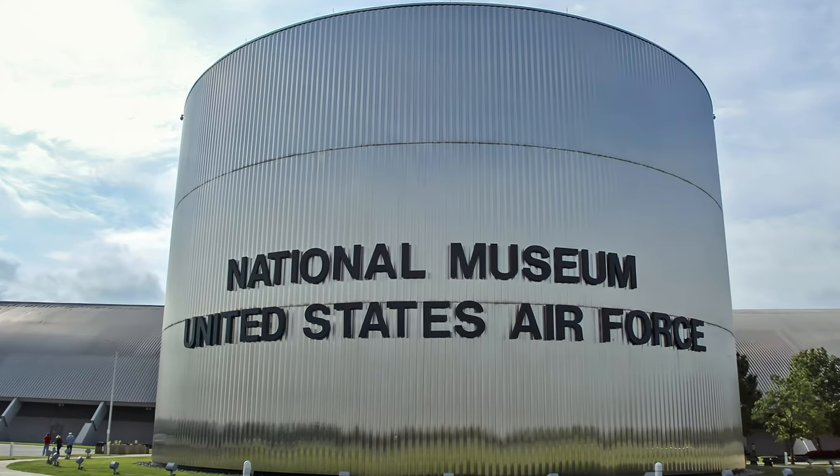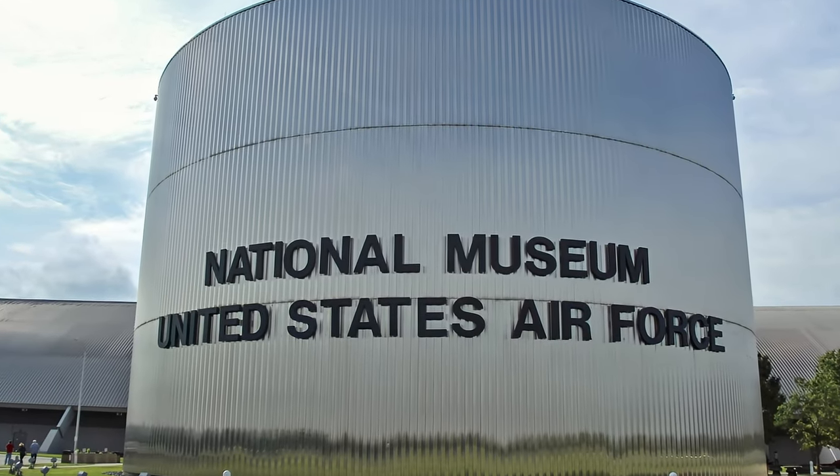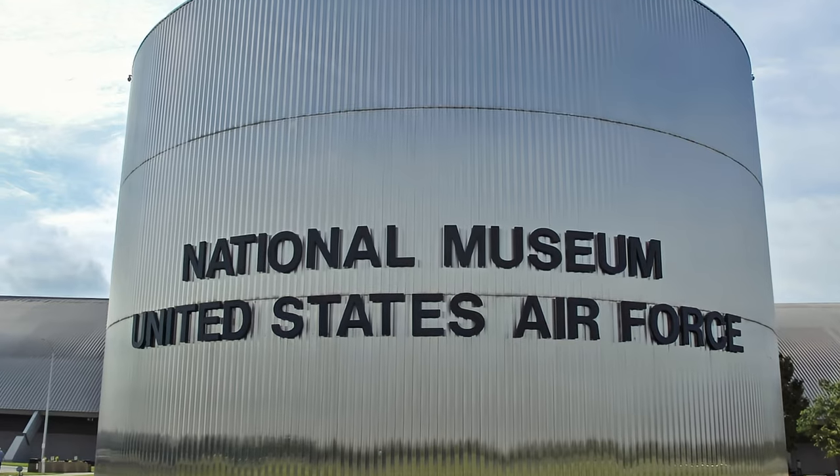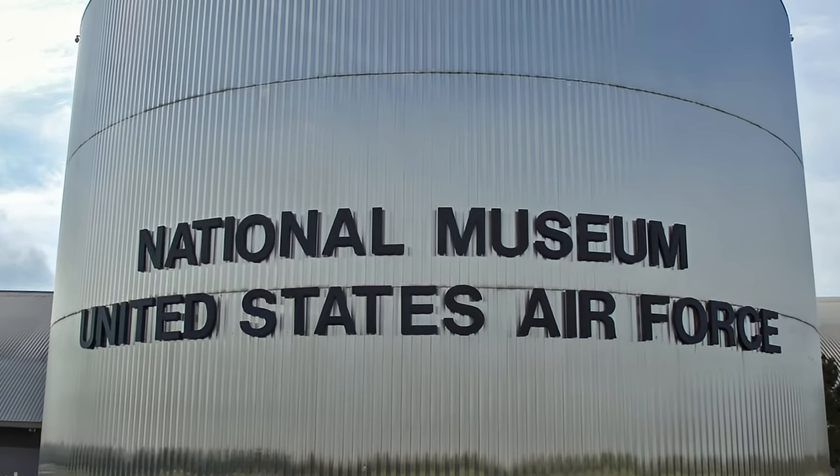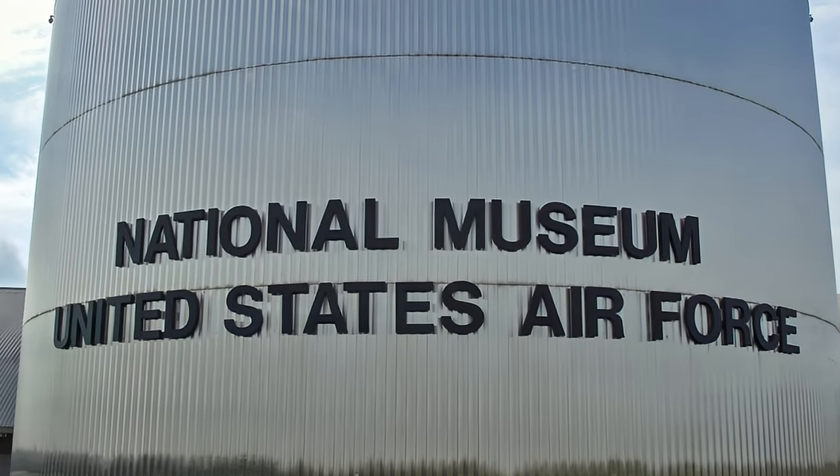Your virtual tour of the Early Years section of the National Museum of the United States Air Force contains multiple images, video clips, and information about the aircraft displayed in this impressive collection.